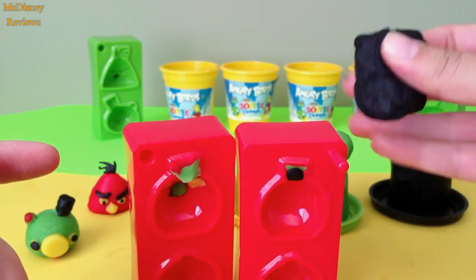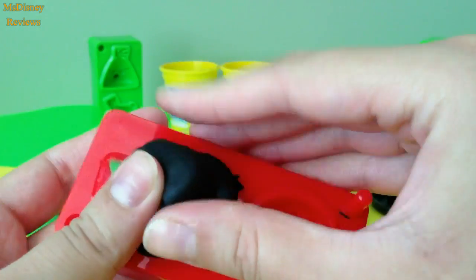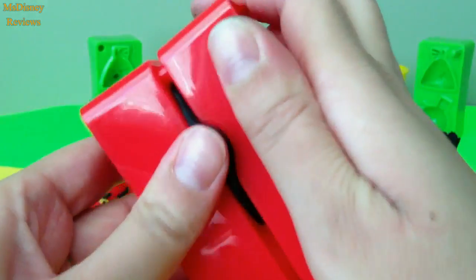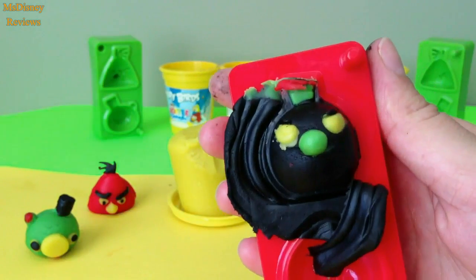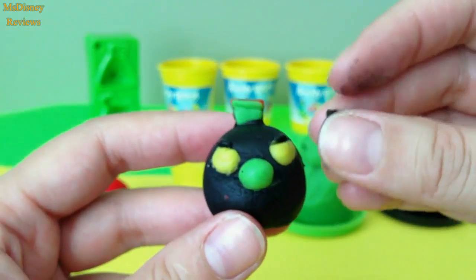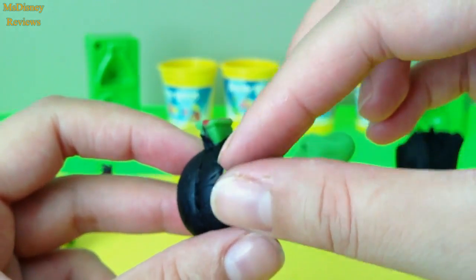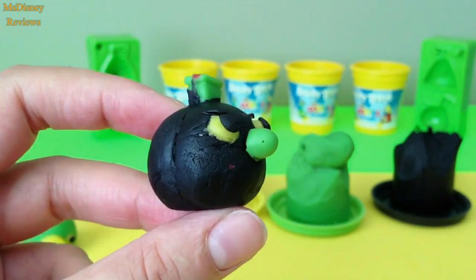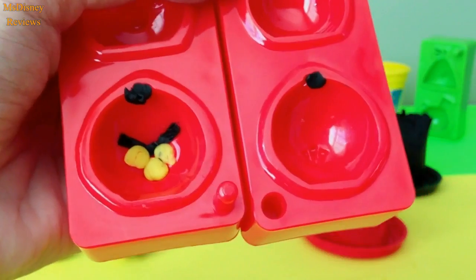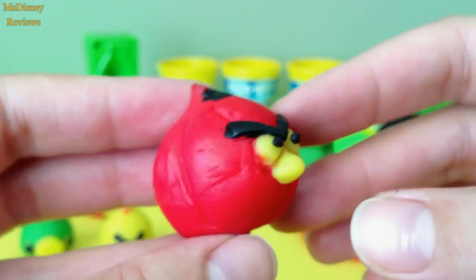This mold is all set and I'm going to use the black dough to make the black bird. Wow, it really makes your hands dirty. Wow, check that out — you can remove the excess off. So here's the black angry bird. This is the mold for the red bird, and here's how it looks like.